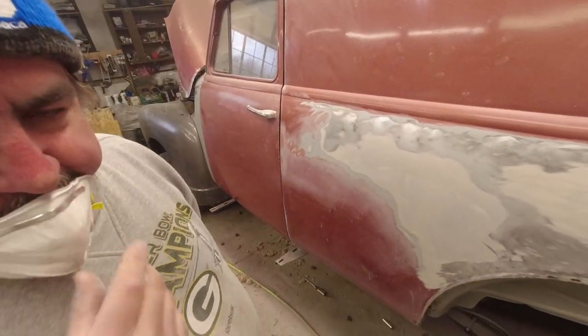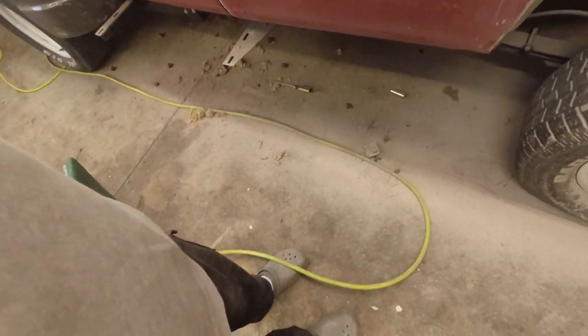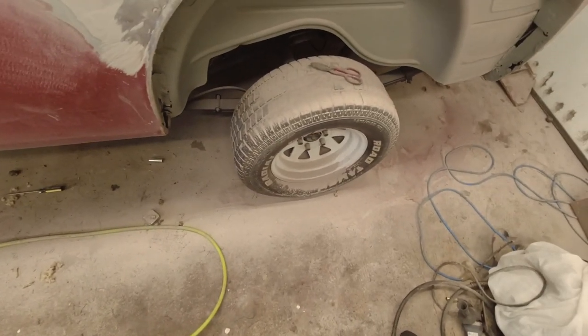This gives me an idea of how much putty we took off. Look at the dust on the floor — that's how much we took off.